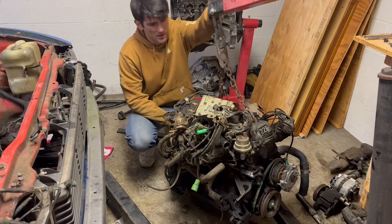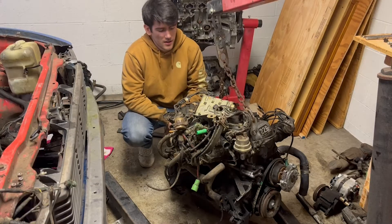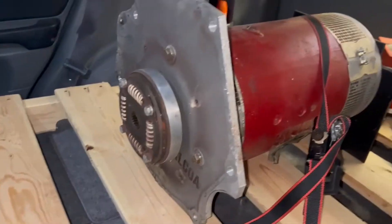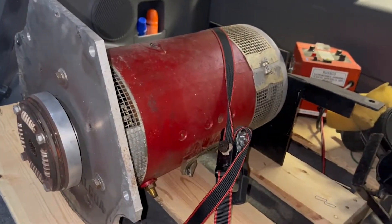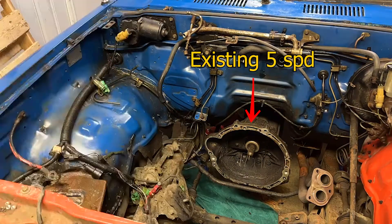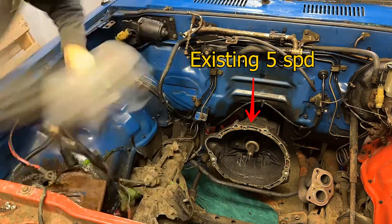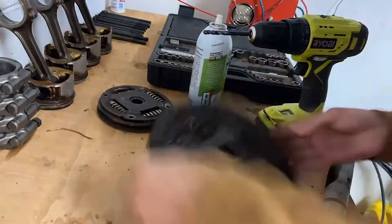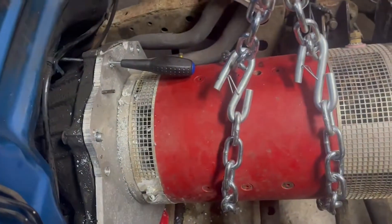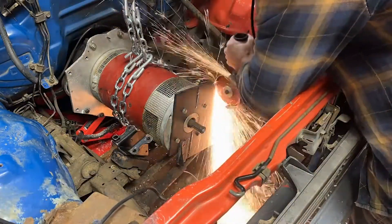Hello everyone and welcome back to my all-electric pickup build. So far we've pulled the blown engine out of this 1982 Toyota pickup, and then in the last episode I discussed the process of selecting an electric motor. In this video we're going to be mounting said motor in the pickup truck and coupling the motor to the existing transmission so that it can drive the wheels. This process includes making a coupler for the output shaft of the electric motor, then mounting the back of the motor, and finally making a cradle for the front of the motor.